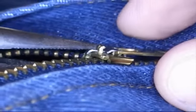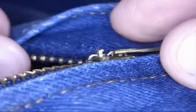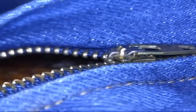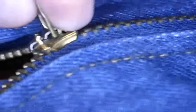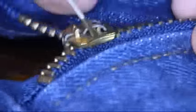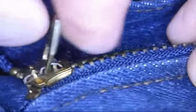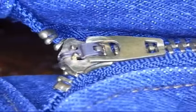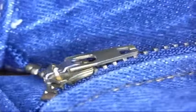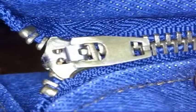And there we go. It's sitting down there a lot tighter than it was before. Now if this doesn't do it, I would need to go and replace the zipper. But it's grabbing — yes. So there's one trick to fixing a zipper that doesn't want to stay up, one of these brass zippers like on jeans and such.